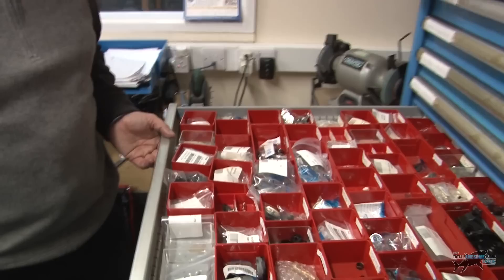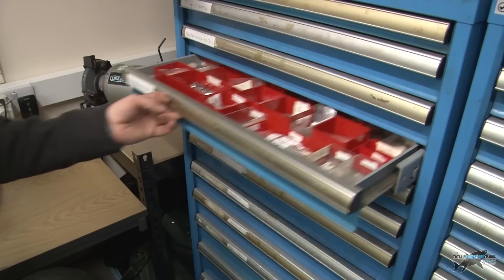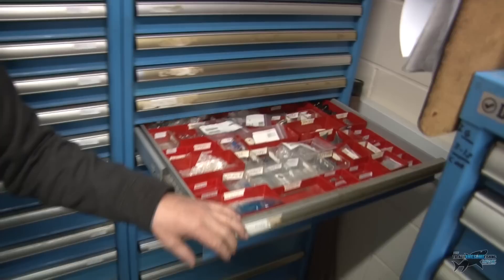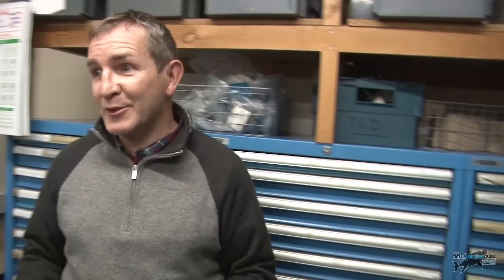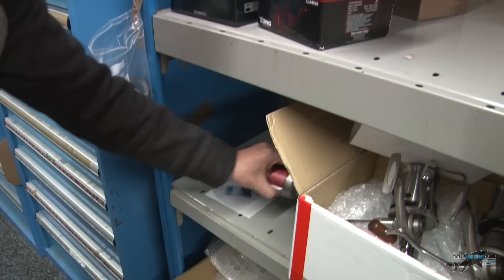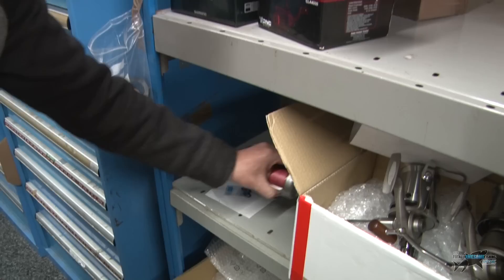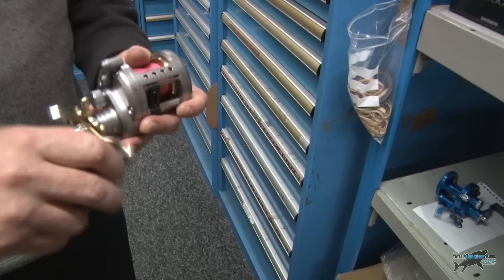We've got thousands of reel parts here — look how all the drawers are full of parts, all different models from over the years, and all these cabinets are full of parts. You can't afford to throw anything away, because as soon as you throw something away you're guaranteed to need it. We do a variety of manufacturers' reels — this is what's come in today. We've got an Yvette reel here. Would that be a beach reel or a lure reel? You can use it off a small boat or as a beach casting reel. We've got another Daiwa Saltist.